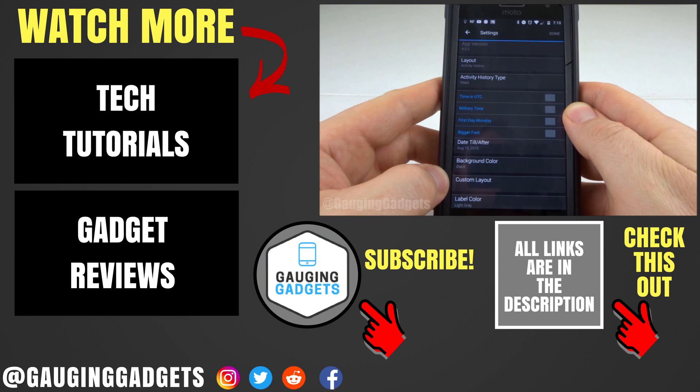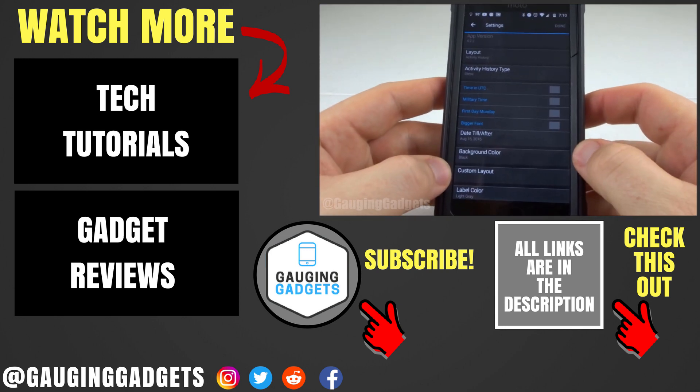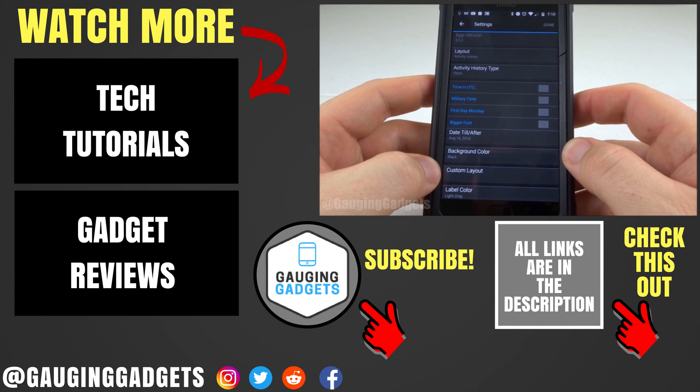If you have any questions about this, leave a comment below. I'll get back to you as soon as I can. If you'd like to watch more Vivoactive 3 tutorial videos, check the link in the description. If this video helped you, give it a thumbs up, and please consider subscribing to my channel, Engaging Gadgets, for more gadget reviews and tech tutorials. Thank you so much for watching.